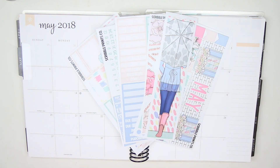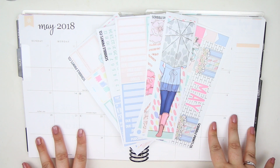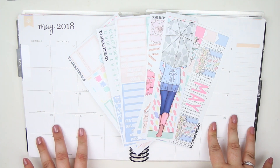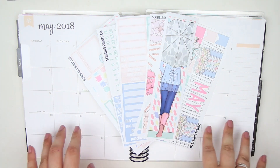Hey guys, it's Lindsay and welcome back to my channel and to my May monthly plan with me. I'm using another Scribble Prince Co kit because they are my favorite monthly kits to use.